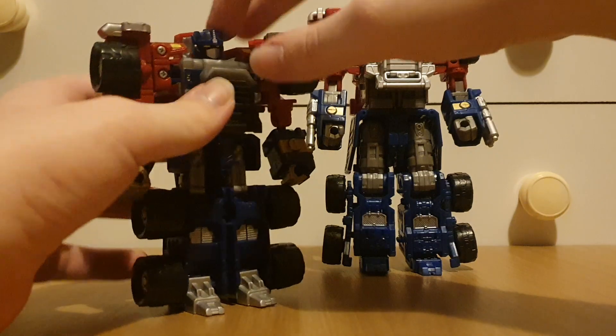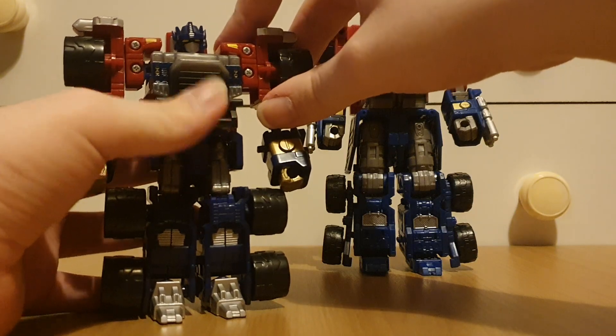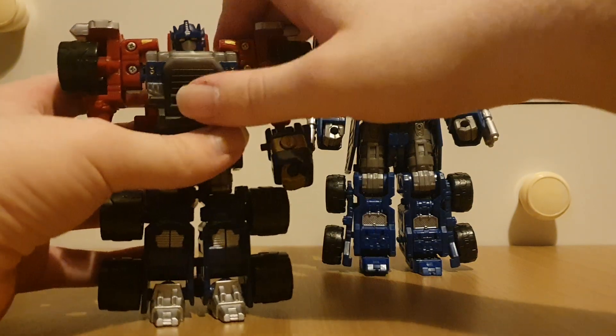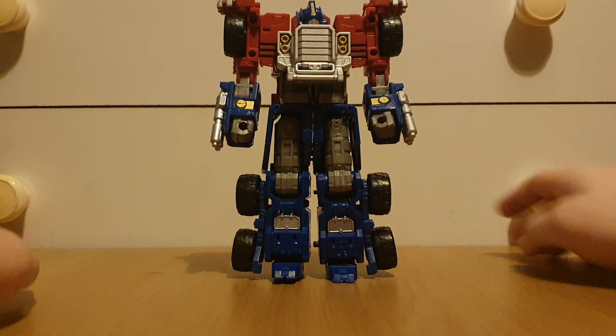Of course this had the punching gimmick that Overrun gave him — or Overrun is this figure's minicon, while Runover is Nemesis's minicon. Now let's move on to the main event: super mode.